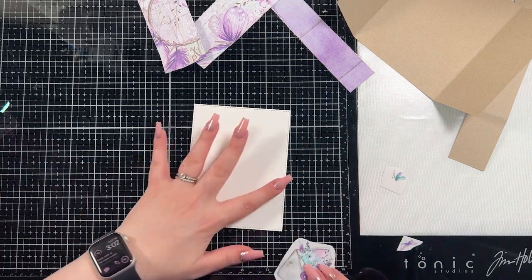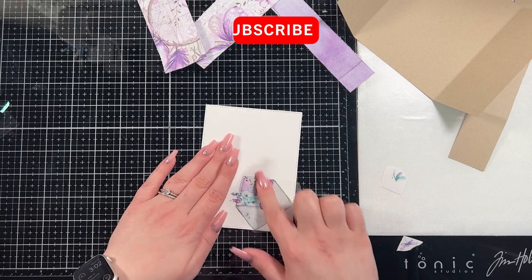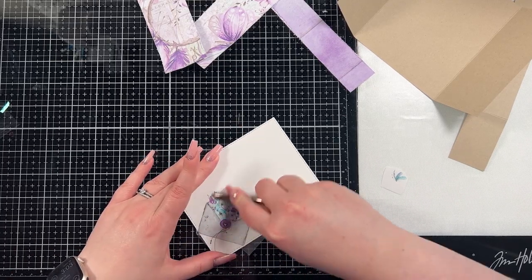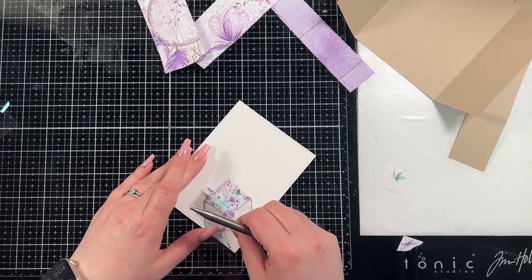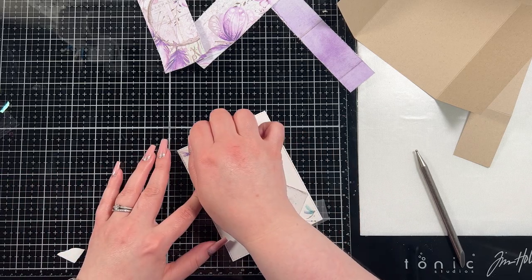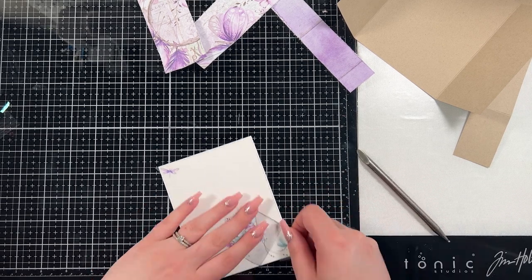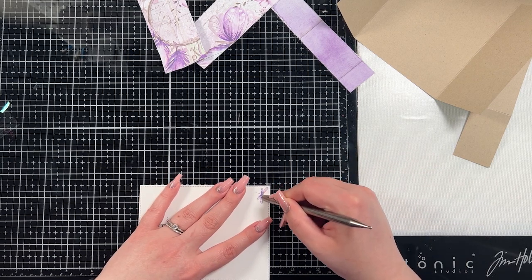I'm also going to bring in the ephemera in a little bit — everything goes together so easily because it was designed to work as a collection. I did run a piece of Neenah 80-pound Solar White Classic Crest through the die. I use my Hammermill more because it's less expensive, but I wanted something a little lighter weight to go inside the card base. I'm going to add just a piece of white cardstock to write on — I chose to do this because I thought it would add something interesting and special on the inside. I also added some of the rub-on dragonflies to the inside just to add a little more interest.